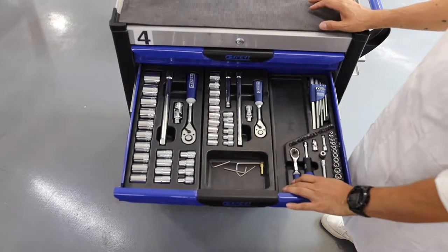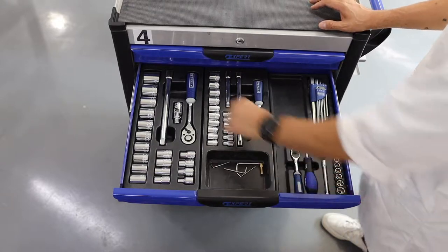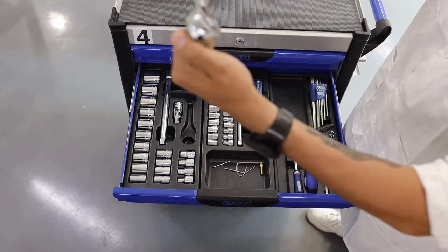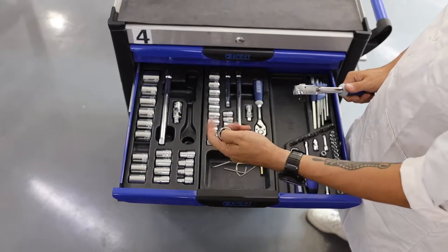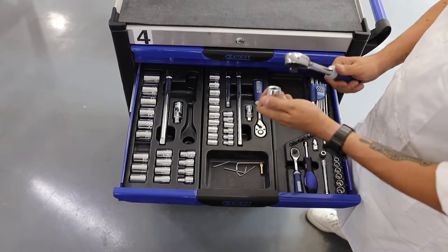In drawer 2 we have click wrenches. They are called click wrenches because they make a click noise when you tighten or loosen a bolt or nut. You have to use a socket with a designated size to use it.